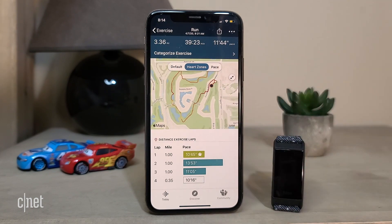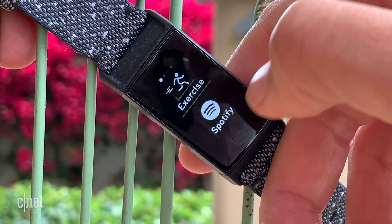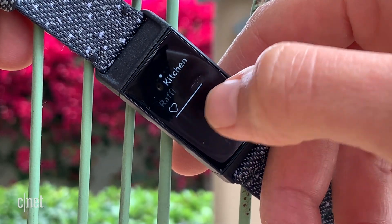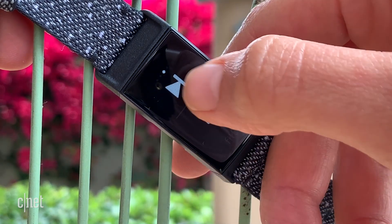You still can't store music on this device, but if you have a Spotify Premium account you can use it as a remote control — which is at least something. It doesn't have volume control, but you can skip tracks and pause.